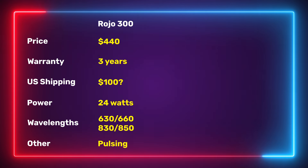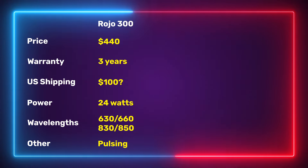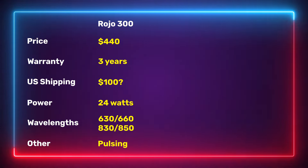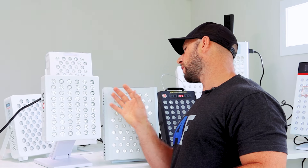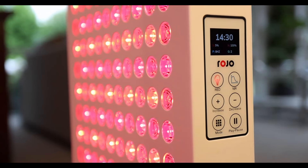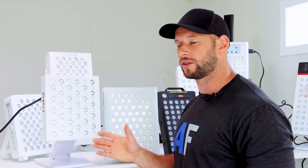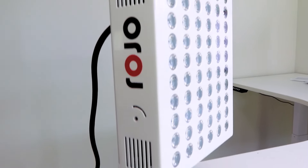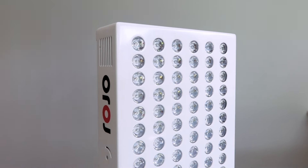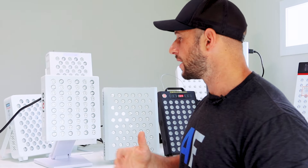The Rojo 300 has a three-year warranty and four different wavelengths: 630nm, 660nm, 830nm, and 850nm — evenly split between them. It has a neat control panel screen I haven't seen before. You can also pulse from zero through to 20 hertz. I like the size — it will be perfect for face treatment — and it comes included with a stand. So focusing on price here, I do need to mention the shipping situation.